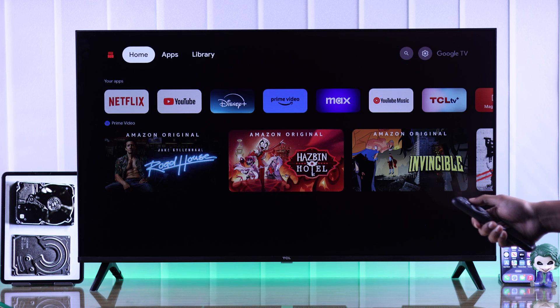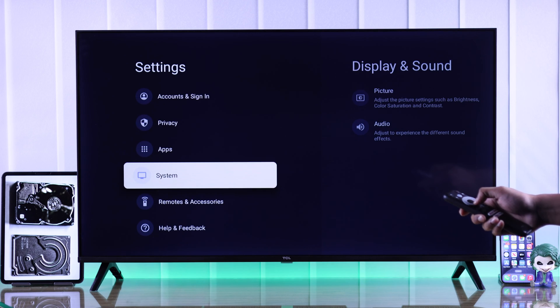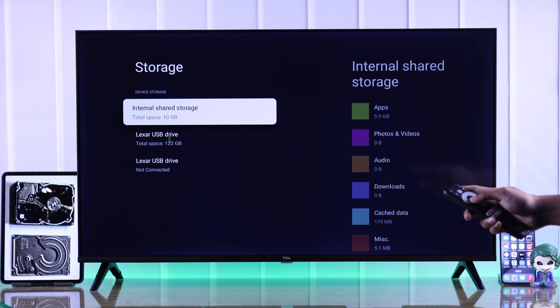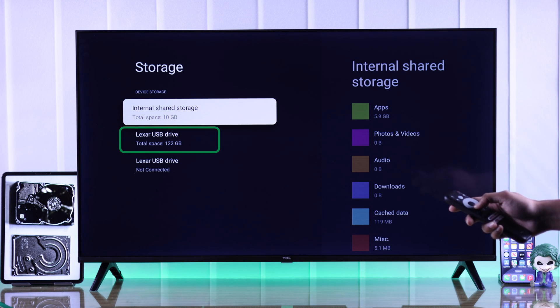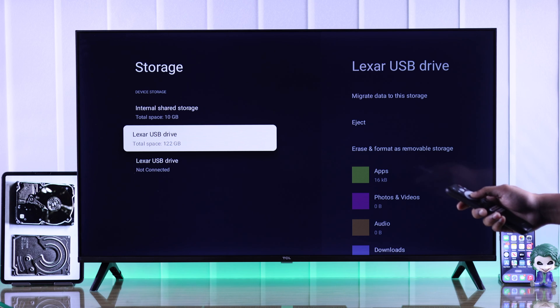Now let's check our newly added storage by going to Settings, System, and Storage. And as you can see here, along with our internal shared storage, we now have our external storage drive with a lot of free space.